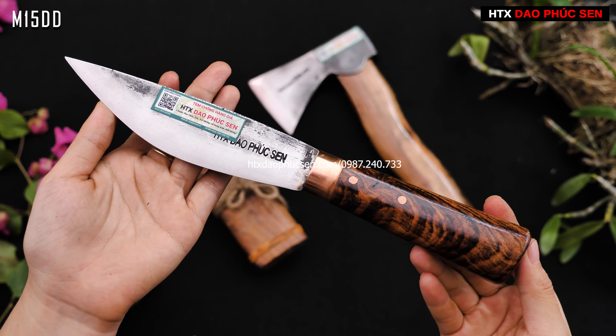Bây giờ em sẽ tra dao vào trong vỏ dao để các anh chị xem. Bên em có lớp khóa dao - các anh chị khóa dao xuống, dao rất chắc chắn và không bị rơi ra. Khi mở ra thì kéo cái này ra rồi rút dao ra. Đây là mẫu dao M15DD - dao mèo rất nhỏ gọn, các anh chị có thể mang đi câu, đi rừng, thái lọc hoa quả, hoặc chế biến cá tôm bắt được.